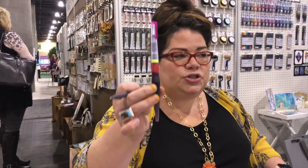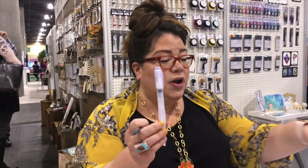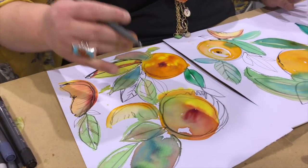We have pre-filled water brushes, which is super cool, and then of course the regular water brushes. I love to fill these with just a couple drops of one of the inks to get a really sheer color that's great for all-over color.